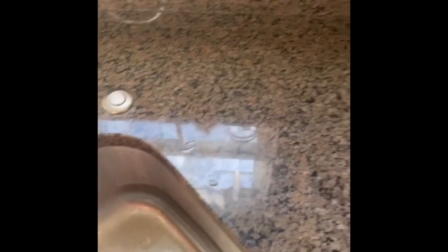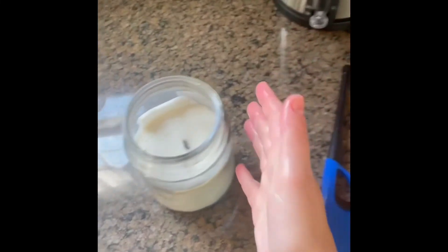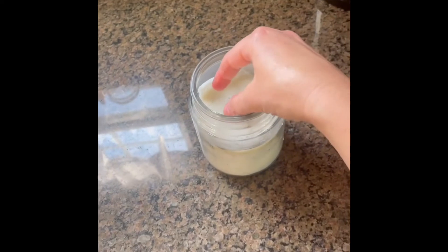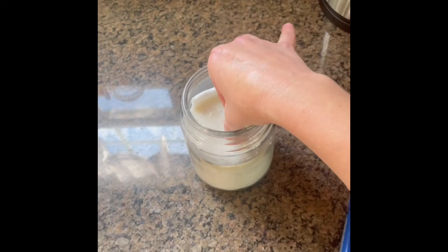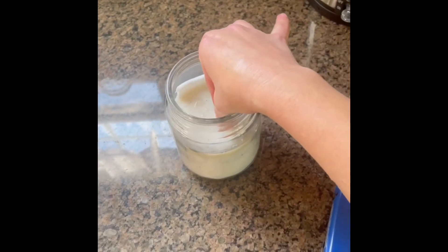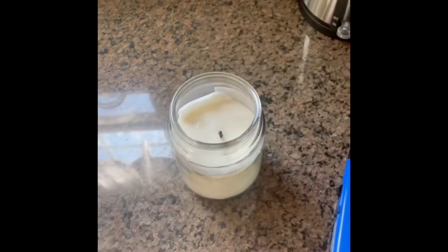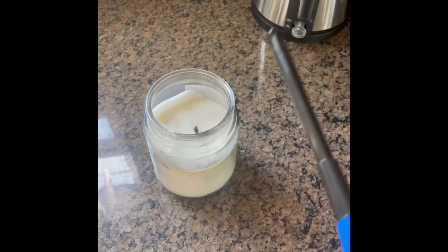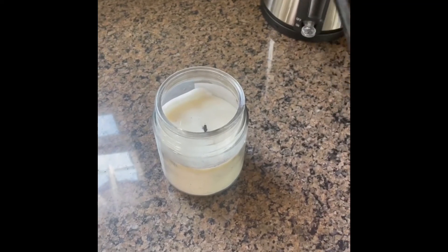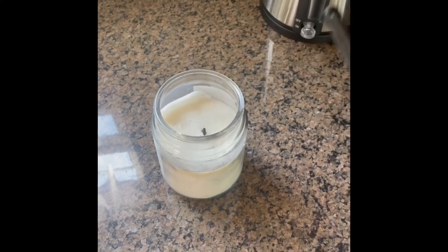First, you're going to get your hand wet, and then with a wet hand — hopefully you all can see this — you're going to reach in with wet fingers and just get that wick slightly damp. I'm just kind of touching it, dabbing it, and pressing in some moisture. What this is going to do is when I take the flame to the wick, you'll hear it pop, and when I hear that popping, that's when I know that I'm on the wick and that it's getting hot and it's lighting.